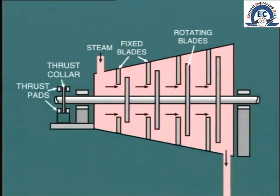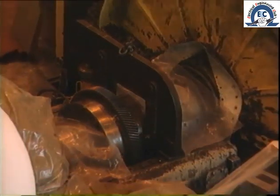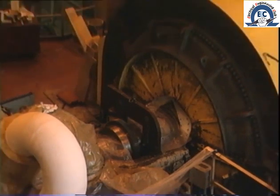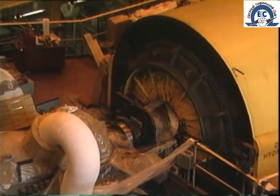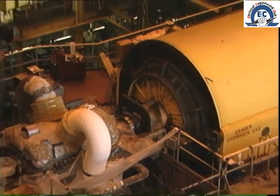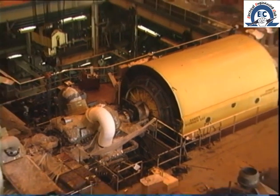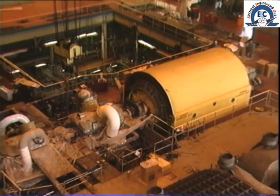To prevent this occurrence, a fixed collar on the shaft is held in position by lubricated thrust pads. During construction and maintenance of the machine, these pads are carefully set to ensure that the correct clearances exist between rotating and stationary parts.